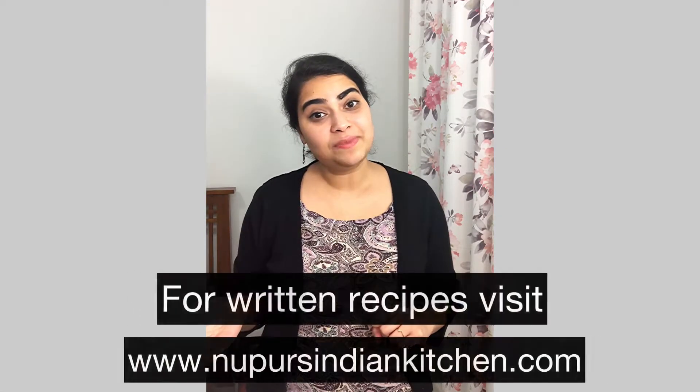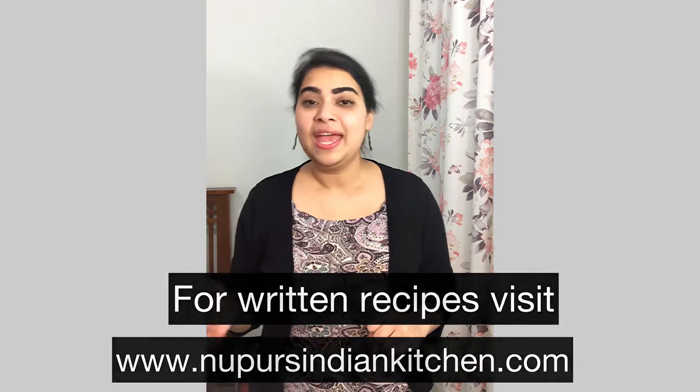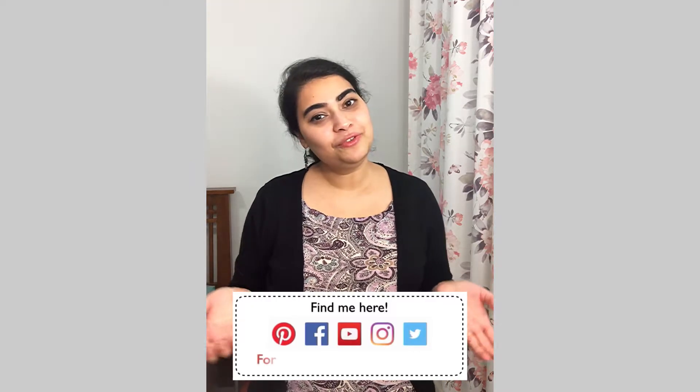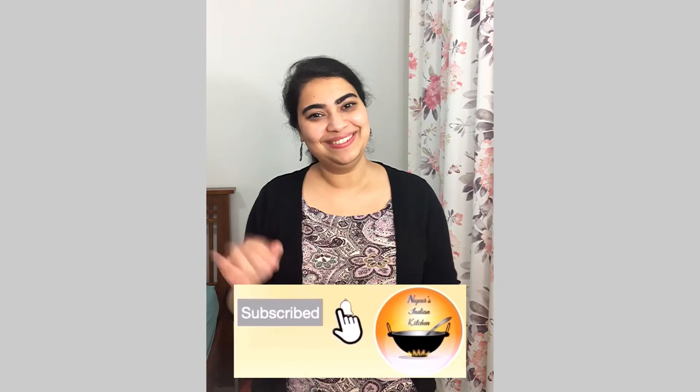I hope you enjoyed this recipe — let me know in the comment section if you tried it. If you prefer written recipes, you can visit my blog at noopursindiankitchen.com. Follow me on social media, see you next week! Make sure to press that subscribe button and don't forget the notification bell.